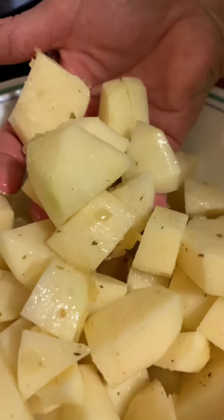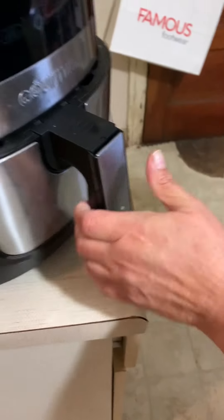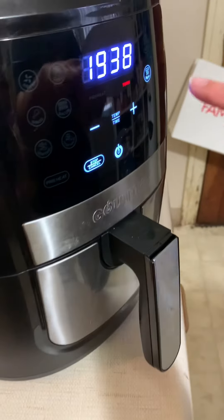And then I added some fresh garlic. And then I'm boiling it. I set it for 20 minutes.